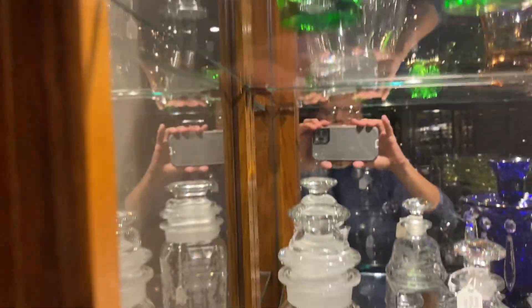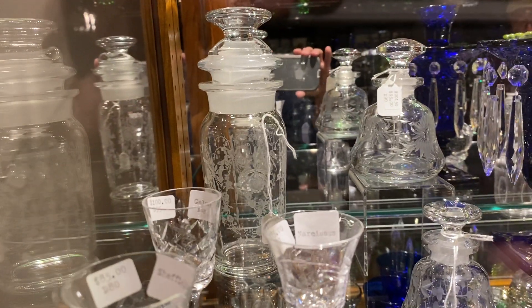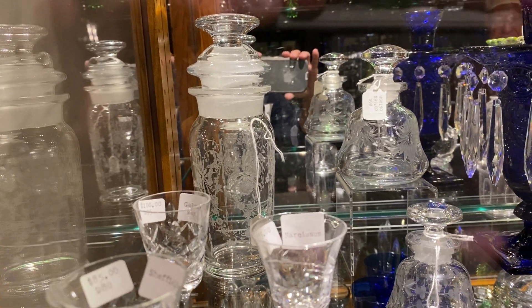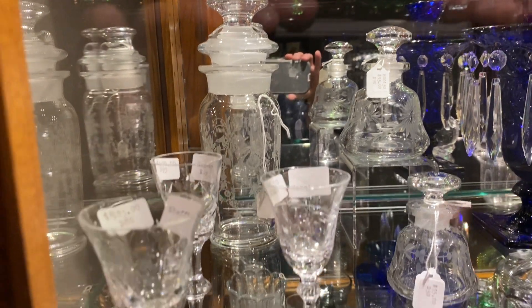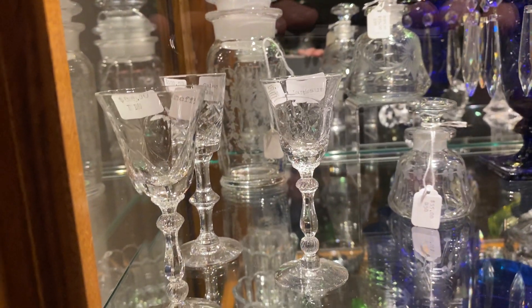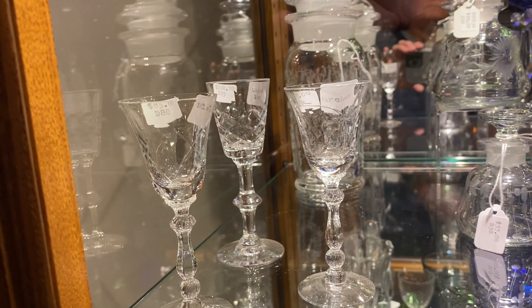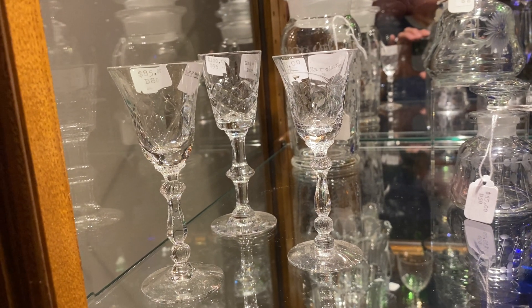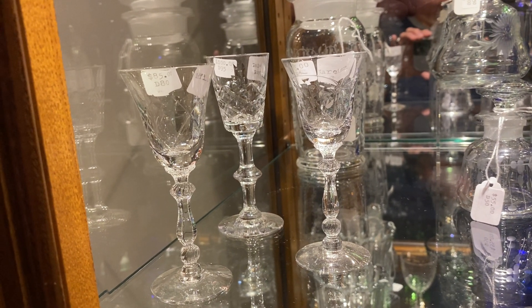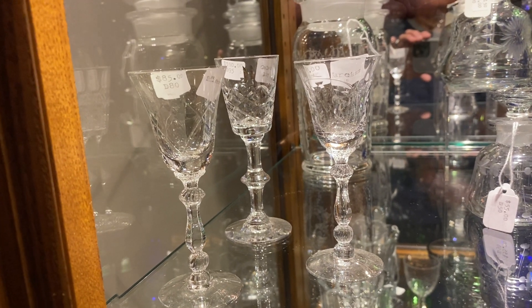Next down, second shelf, case number 3. We have a one-pint cobalt cocktail shaker with orchid etch, is $125. A Yorkshire cordial with Galloway Bay cutting on it, $100. A Jamestown cordial on the left-hand side with Chef Bill cutting, $85. A Jamestown cordial on the right-hand side with Narcissus cut, that's $85.